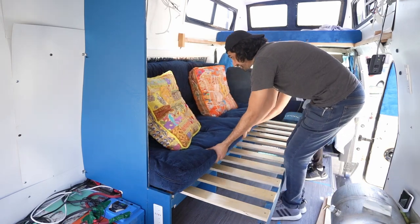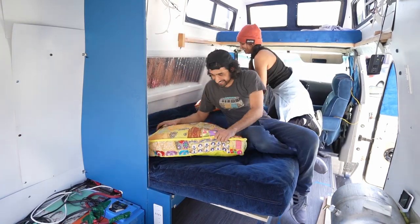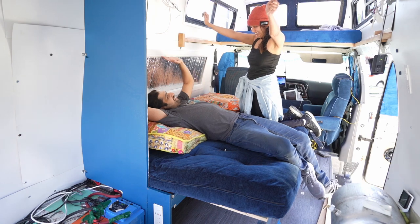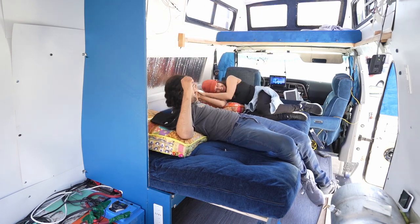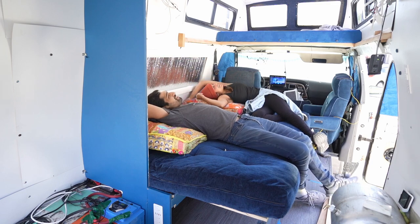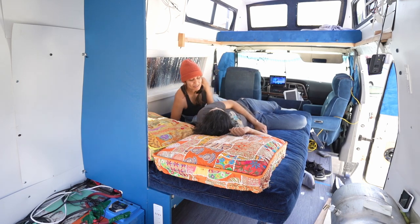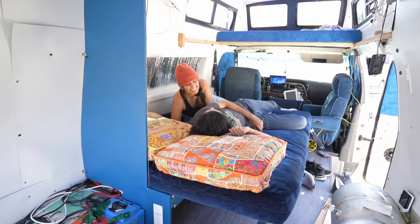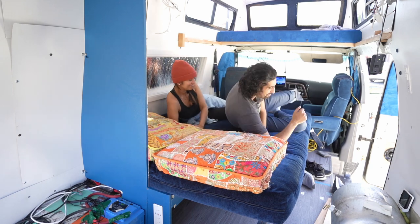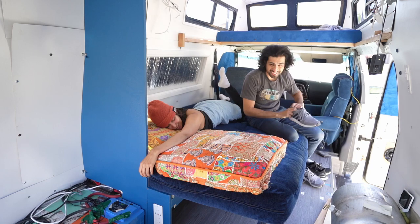We did it! Done with this project. This is so cool. The window coverings help a lot. The pillows are too big — I told you. These pillows are uncomfortable. I love these pillows. They're not coming with us.